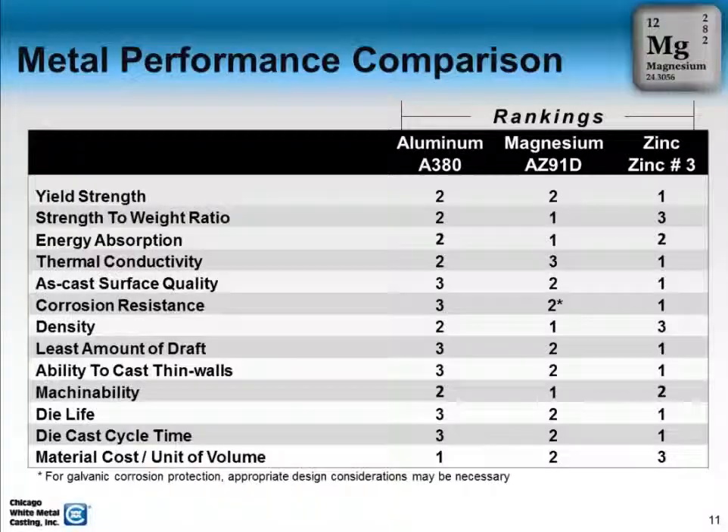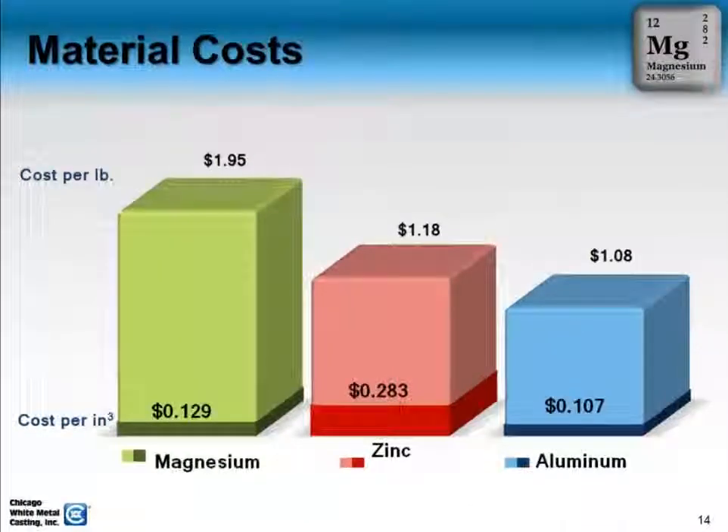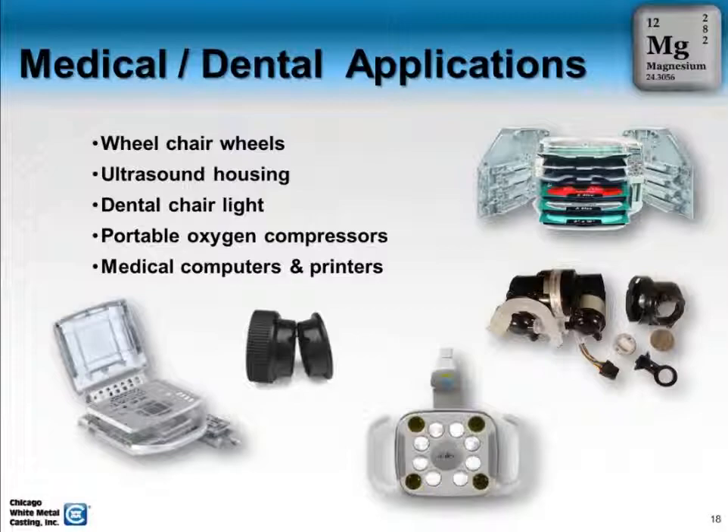We'll talk about this slide here — it's really just a performance comparison, showing a different way to reference. What's interesting about that is if you can see the little gear key, you can finish Magnesium much the way you would.